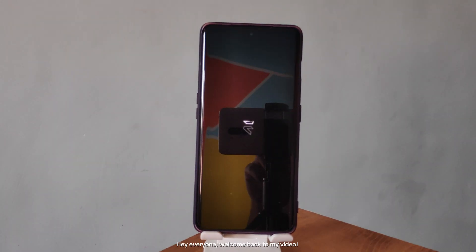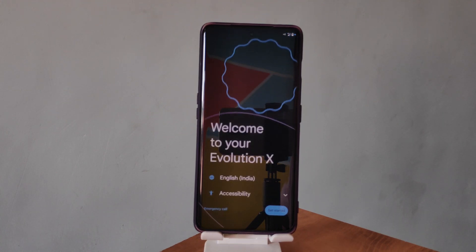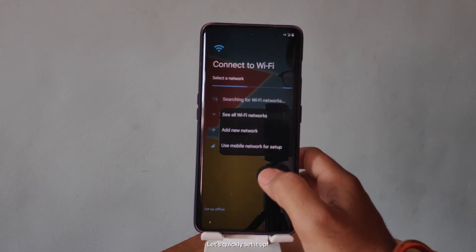Hey everyone, welcome back to my video. Today, I've installed the Evolution X 9.4 Custom ROM on my OnePlus 11R, and we're going to go through its features and my experience with it over the past week. Let's quickly set it up.